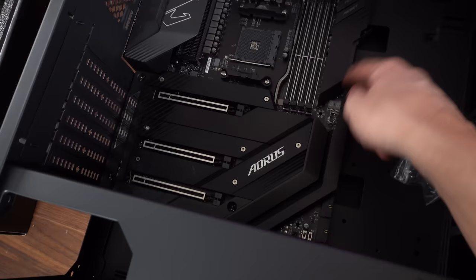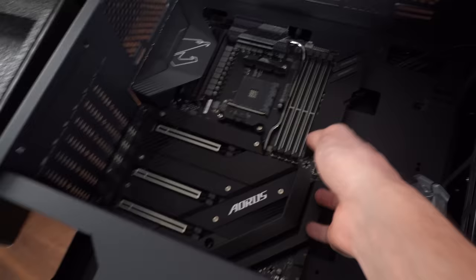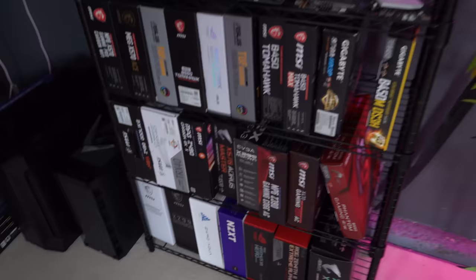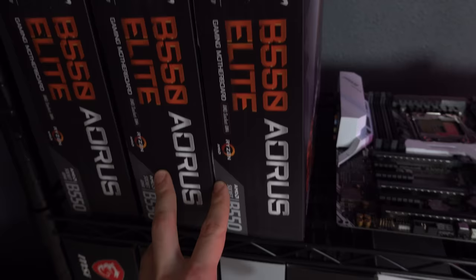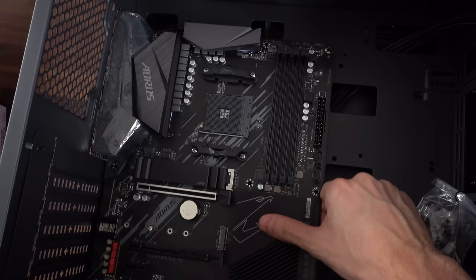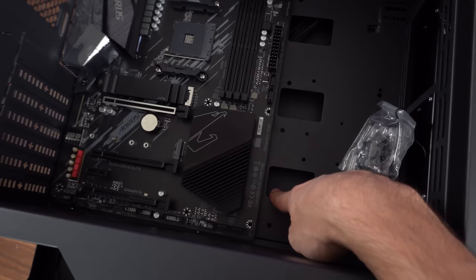It's covering up the cutouts, so there's literally no space to run the cables — we cannot use this board. I'm going to have to put you back and use you for a different build. Let's see what other board we can use. The Aorus B550 Elite — I think this is going to be much better. Let's just do a quick confirmation. Oh yeah, much better. It is not covering any of these cutouts, so I think we're going to be good to go with this board.